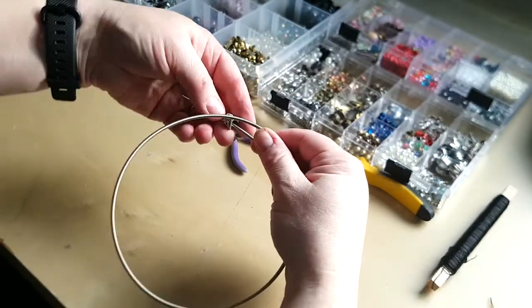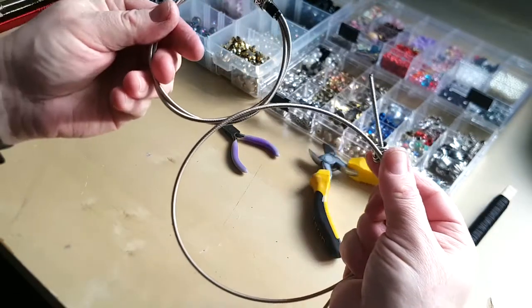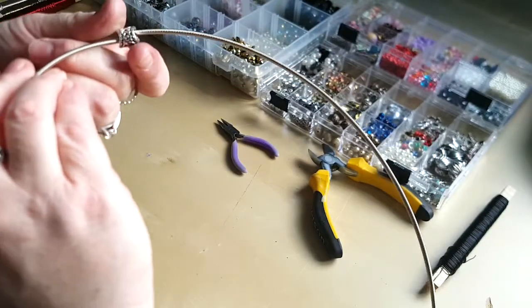I'm going to make another one now but with a much fatter string — the same thickness as the one I made yesterday. I have many sets of strings in this box so I end up with multiple strings that are the same diameter.